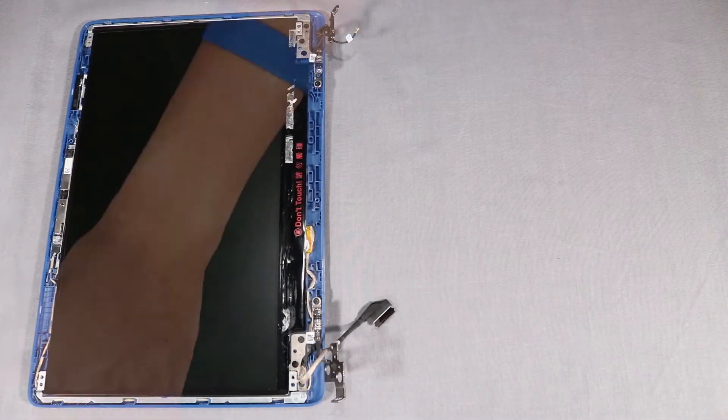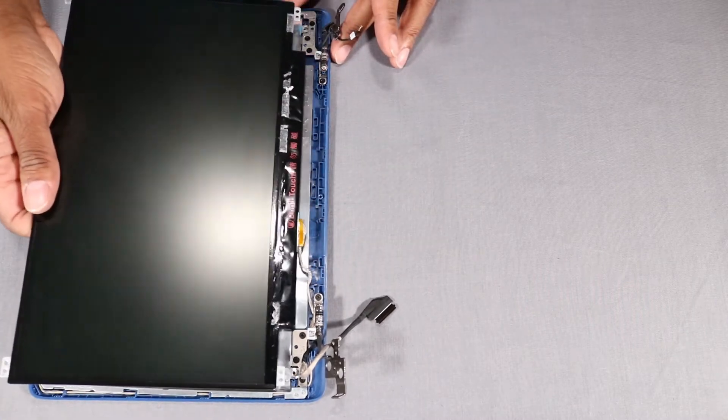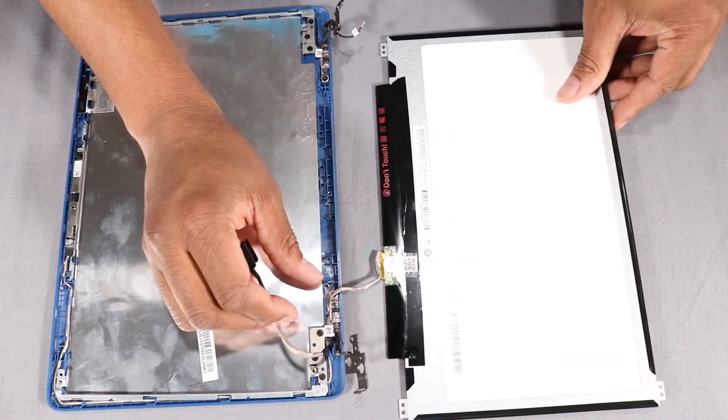Lift the display panel off of its alignment pins on the display enclosure and place it in front of the display enclosure. CAUTION! Take care not to scratch the display panel screen.